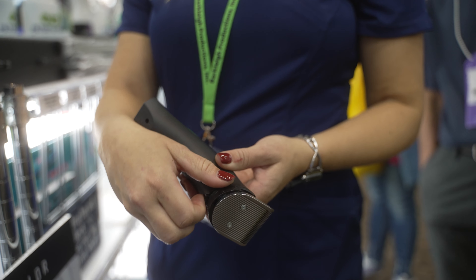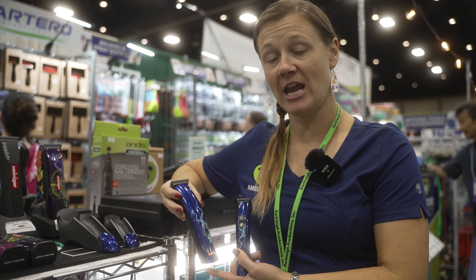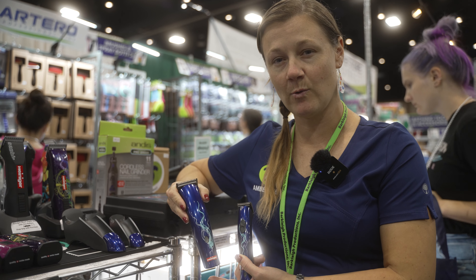The midi is good for doing around your feet, your schnauzer ears, anywhere that you want to be able to change the length of your coat and take off quite a bit of coat.